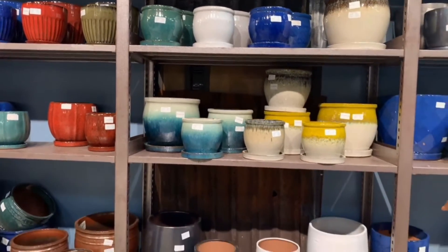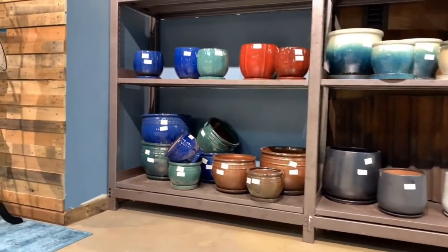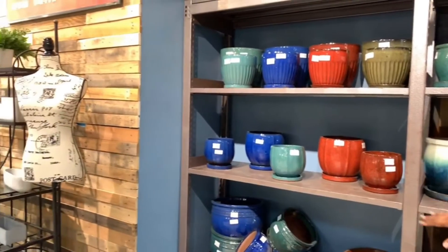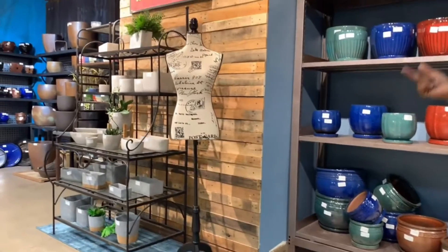Then we've got the modern planters down here, the Vino planter, and then if you come over here, there's a little bit more color variety in the Zargoza planter, the eggplant, and the Henry planter. All of these are in your catalog, on our app, on our website.